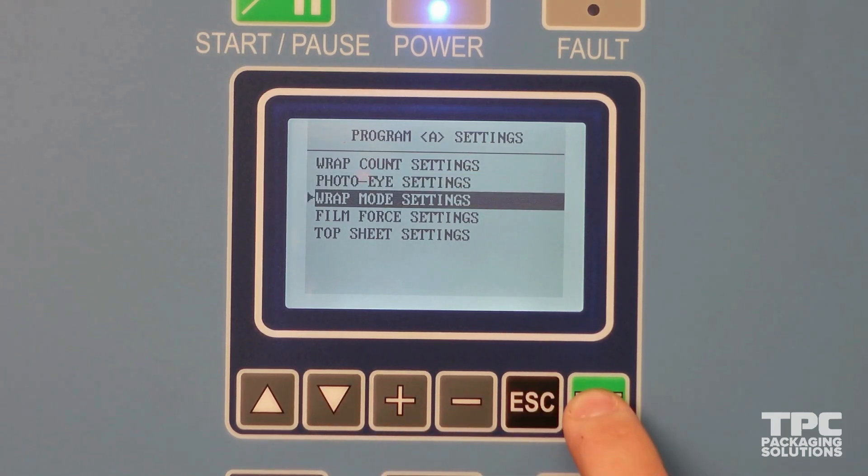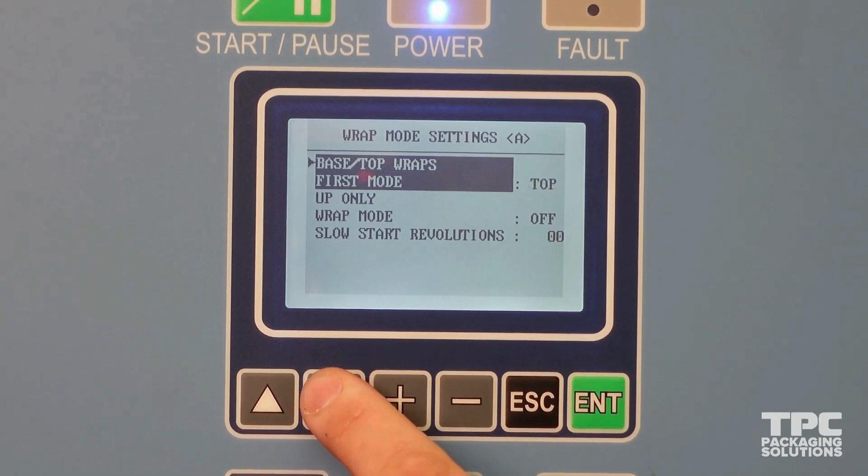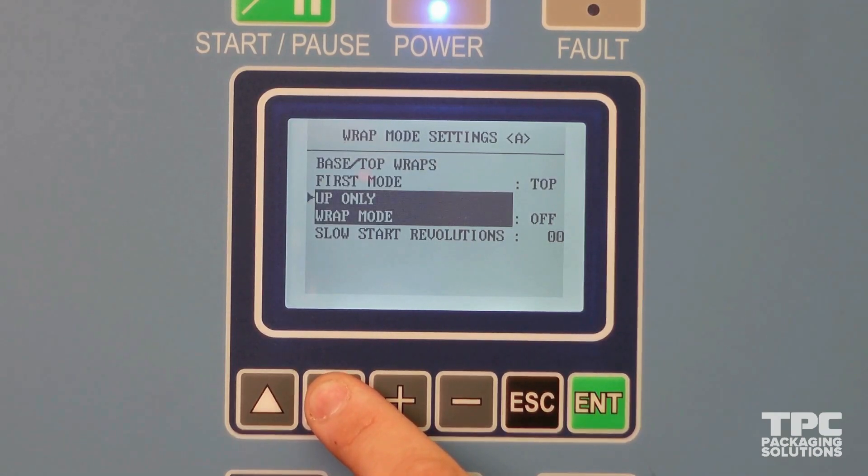In the wrap mode settings you decide whether you want to start the cycle from the top or bottom. Most users will have it set to bottom. Starting a wrap cycle at the top of the load can be helpful if you want to have a top sheet placed on first, or if you want to place any label behind the film during a cycle.